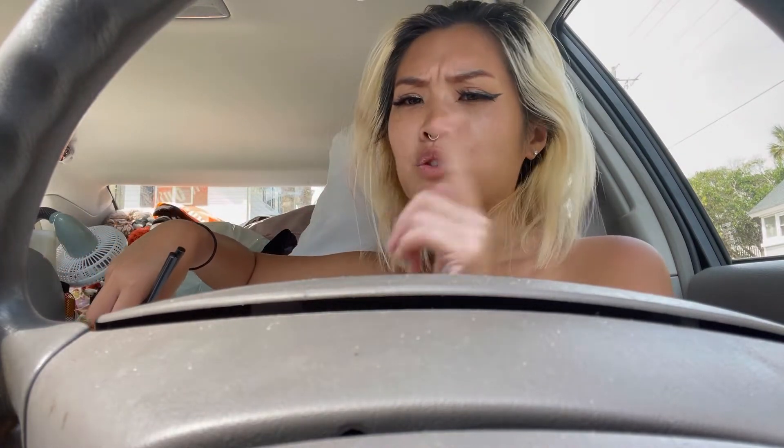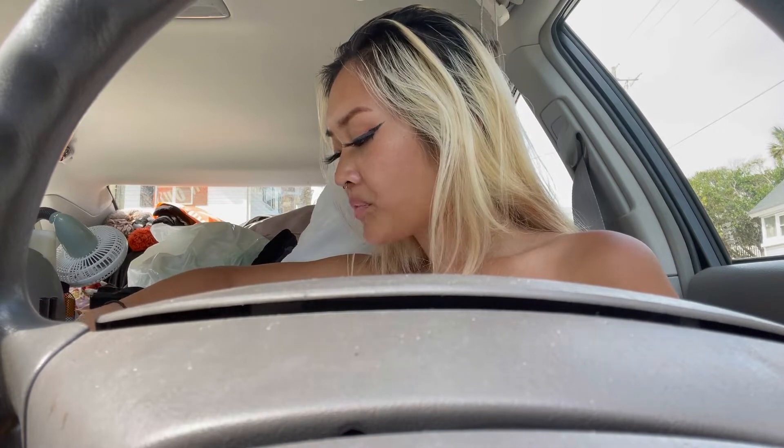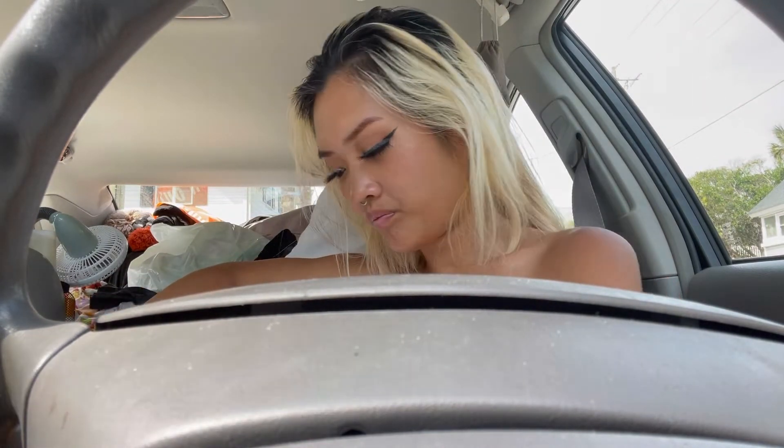Much better, much better than yesterday. Nice and warm. I mean, it's not like super authentic — I would rather go to a dim sum place — but it tastes like a frozen dim sum entrée.